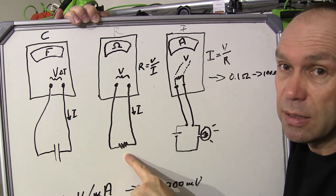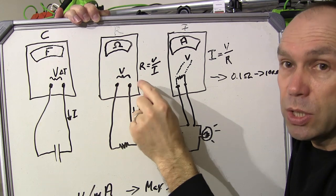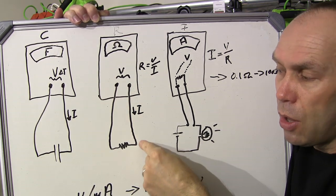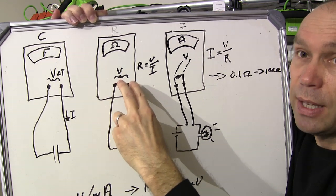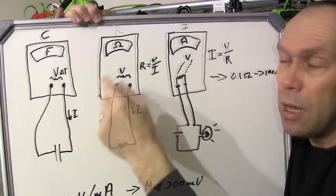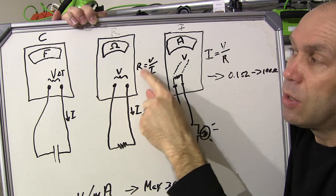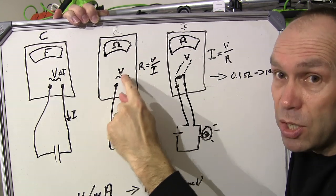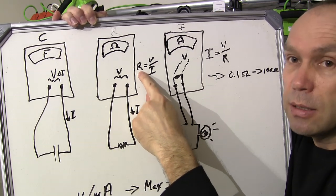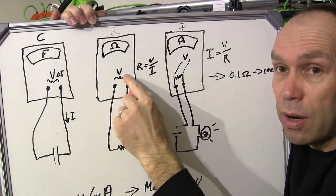When you connect a resistor, again you're connecting to the common and the voltage input. The multimeter sends a known current through the resistor and measures the voltage drop across it. Using Ohm's law — resistance equals V over I — it knows V because it measured the voltage, and it knows I because it supplied a known current, so it can work out R and display resistance in ohms. But what is it measuring? It's measuring voltage.